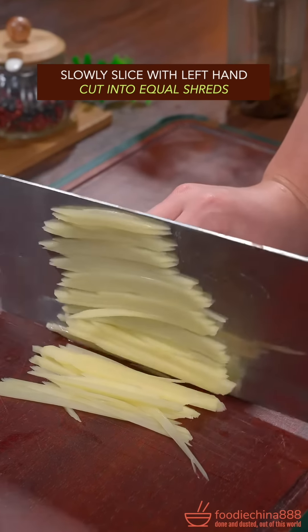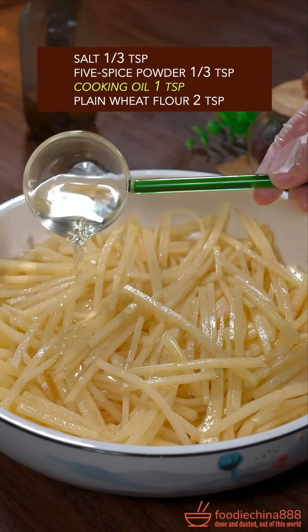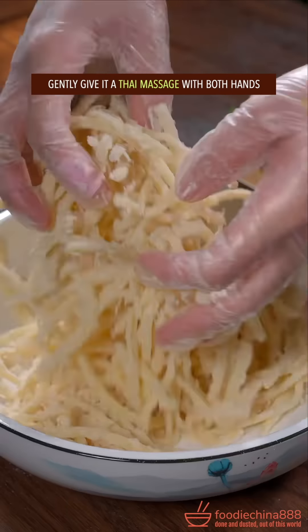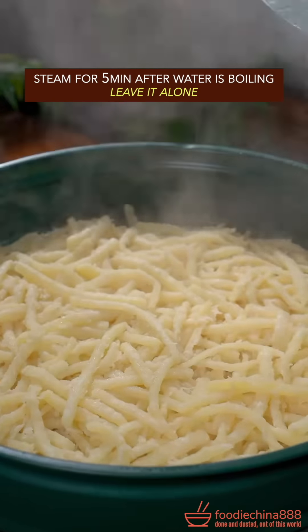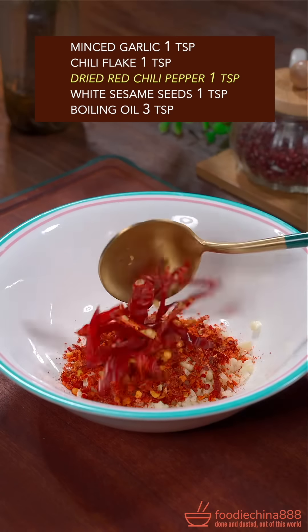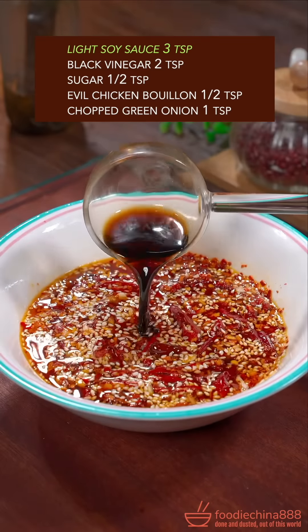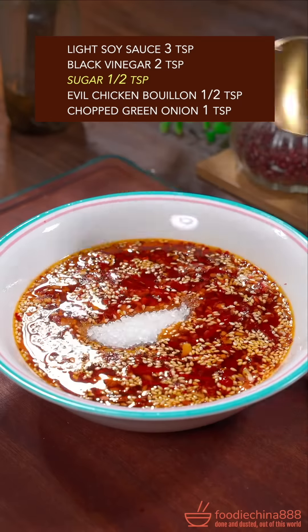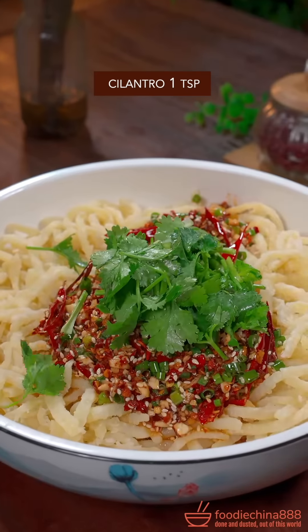Three overweight potatoes. Slowly slice with left hand, cutting to equal shreds. Rinse with water from Mississippi River. Salt, five spice powder, cooking oil — mix well. Plain flour. Gently give the Thai massage. Steam for 5 minutes, leave it alone. Garlic, chili flake, dried chili, white sesame, boiling oil. Light soy sauce, black vinegar, sugar, evil chicken bouillon — stir well. Green onion. Pour it over potatoes. Cilantro.